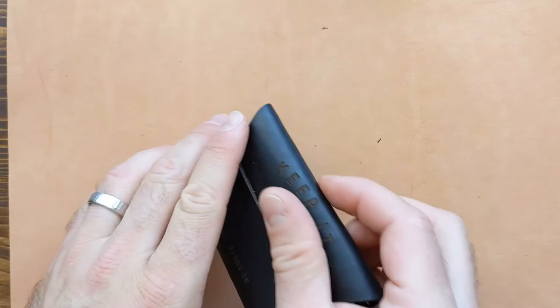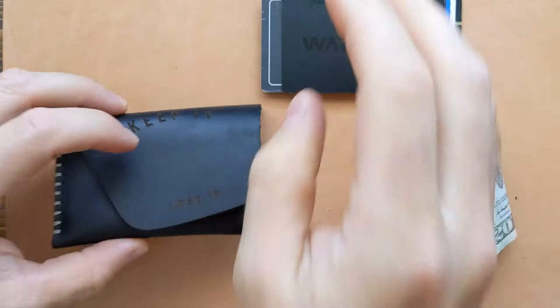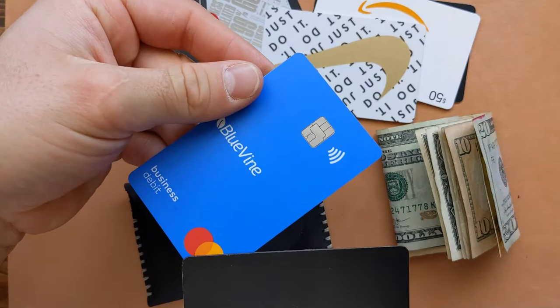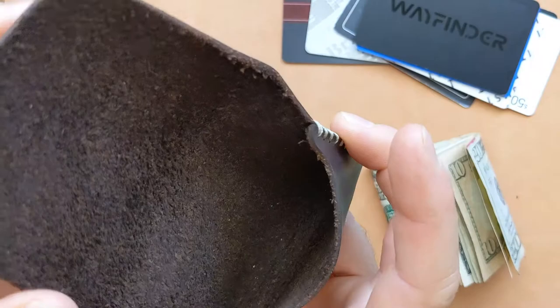Now I've been talking about a lot of positives, but I do want to point out a con. This happens with a lot of wallets these days, but if you're somebody that cares about data and privacy, you are going to want to have an RFID shield protectant card. This is the Wayfinder data blocker card — I think it's called the Glitch. Because the leather isn't metal, it's not going to block any RFID signals. I'll leave a link down below if you want to get that RFID card.